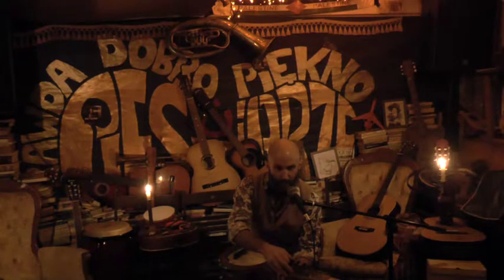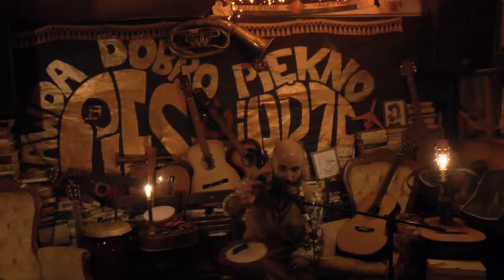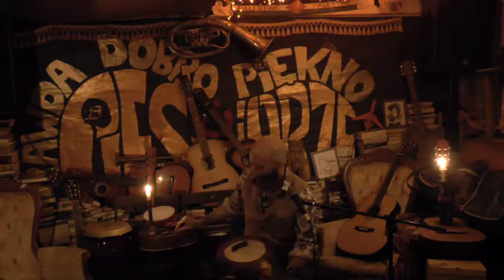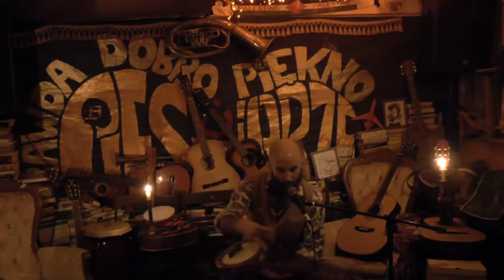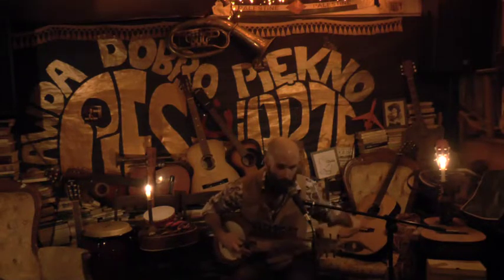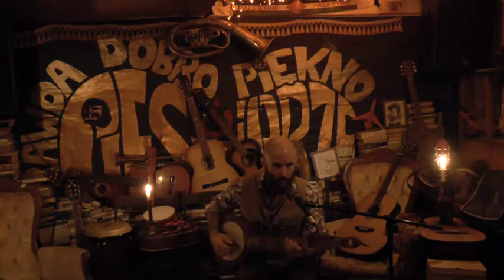On this instrument there are five melody strings that are played with a very large coconut shell — various sizes, I have a smaller one also. There are five melody strings which you play melody on. Not so much chords like on guitar, just melodies, single strings.